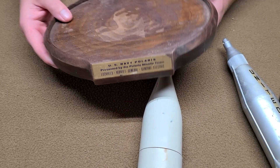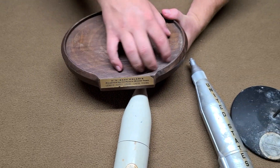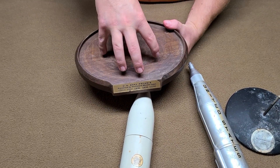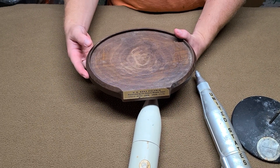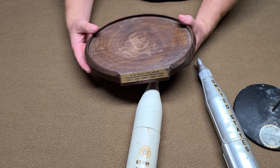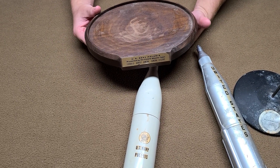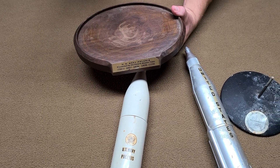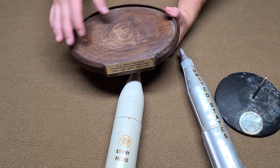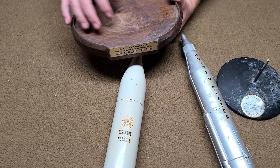We see here that this one used to have a plastic piece that made it look like water. The reason for that was that the Polaris missile would be fired from a submarine, so they made it look like water, and then the missile would sit right in the middle of it. Unfortunately, that piece is missing.